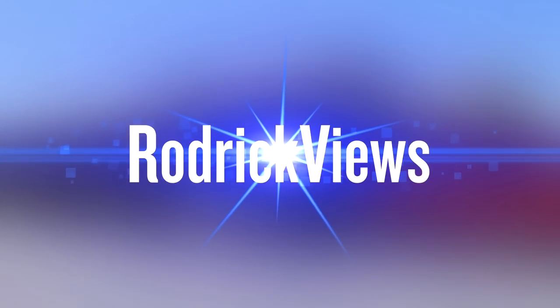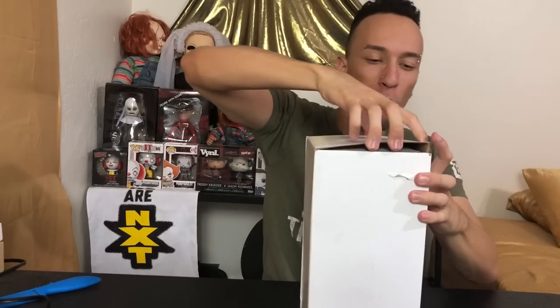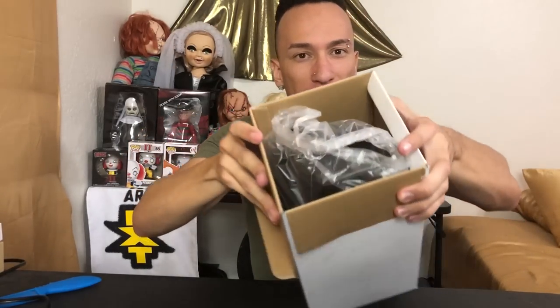What's up everybody, Roderick here with this double wall thermal coffee pot. Let's take a look at it. Here we go — it comes in a nice simple box, all white, no branding whatsoever. Open this thing up and look at that.